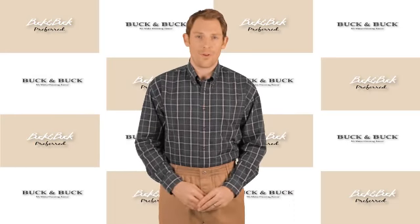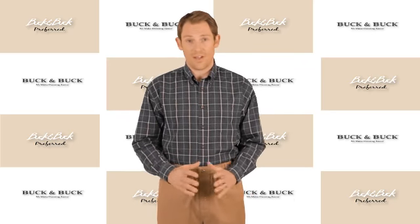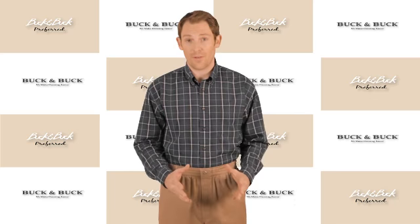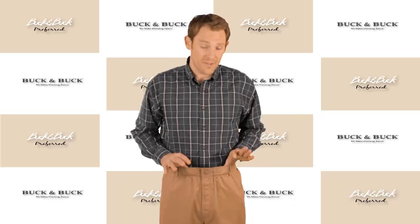Hi, I'm Phil with Buck and Buck, and I'm here to tell you about our Velcro Fly Putter Pant, one of our best-selling products over the years for a number of different reasons. The main reason being it's just a great pair of pants with a couple of added features.